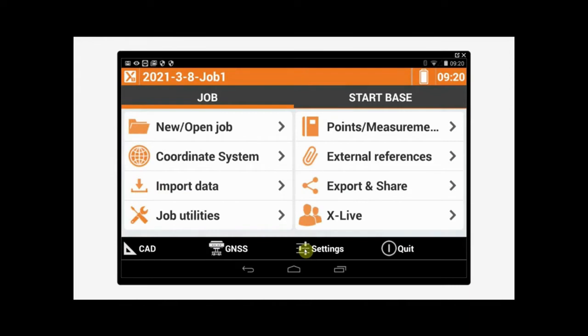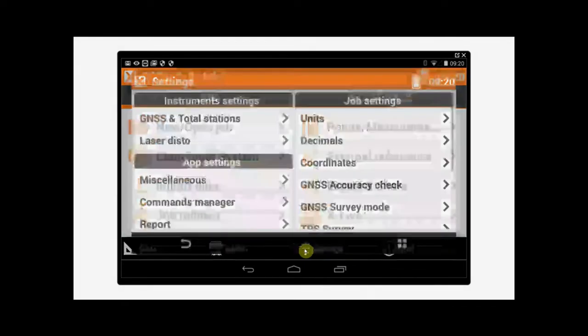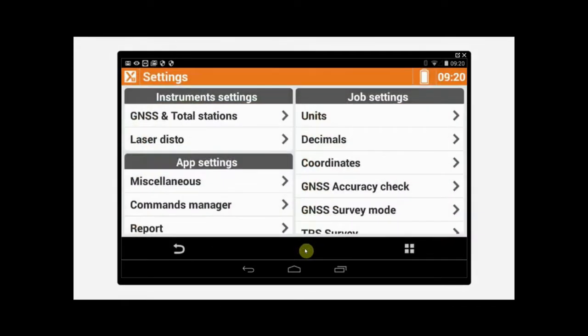The first thing we want to do is open up XPad Ultimate and tap on Settings. Then we want to tap on GNSS and Total Station.